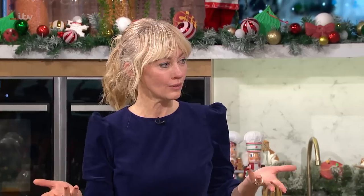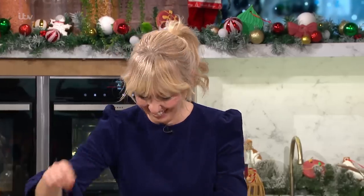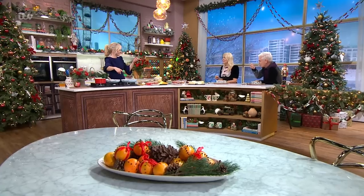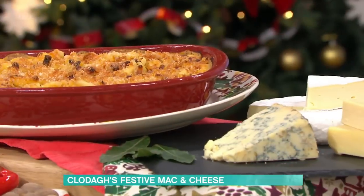Especially the cheese. Why is it that there's always little bits of cheese left over? Because you buy a cheese board, but by the time you get to the cheese board, you've eaten so much. There's not enough room. That is exactly what it is. So we're going to make mac and cheese with all the leftovers — that's the best macaroni cheese I've ever eaten.